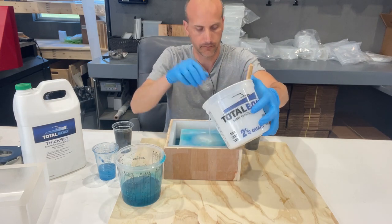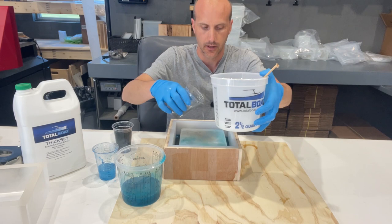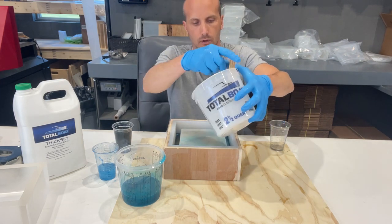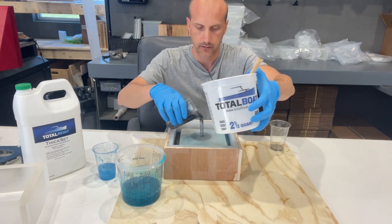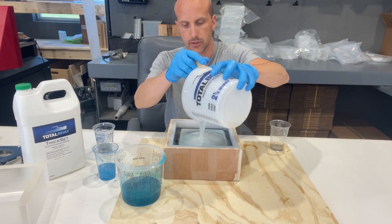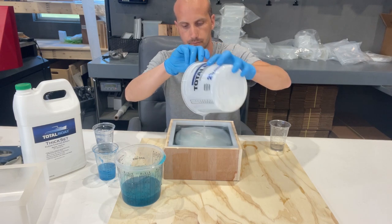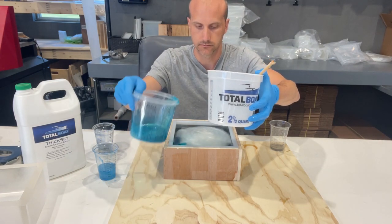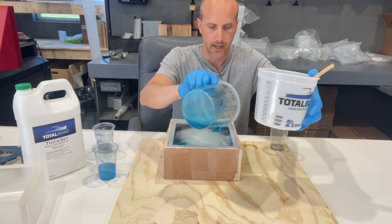It's very, very clear — because we do not want them completely see-through, but we also don't want it to completely block off the light that we're going to be putting onto this.